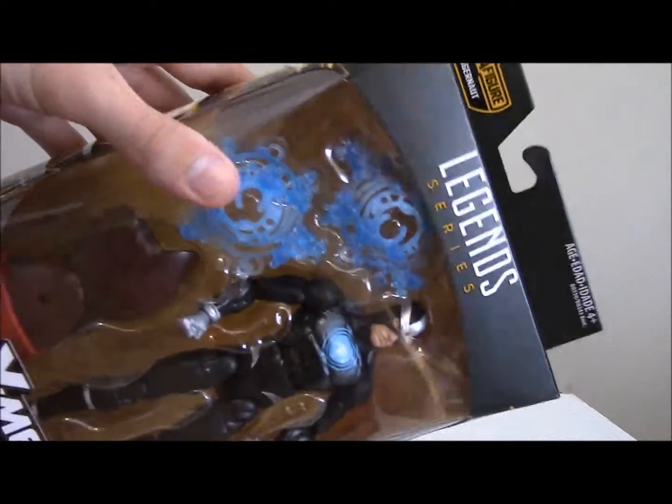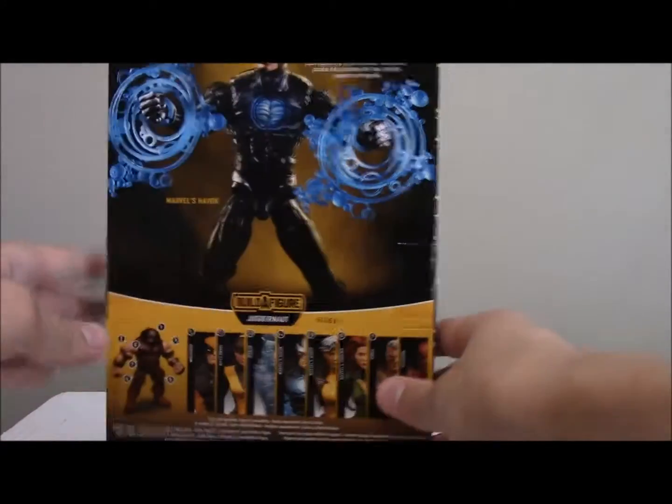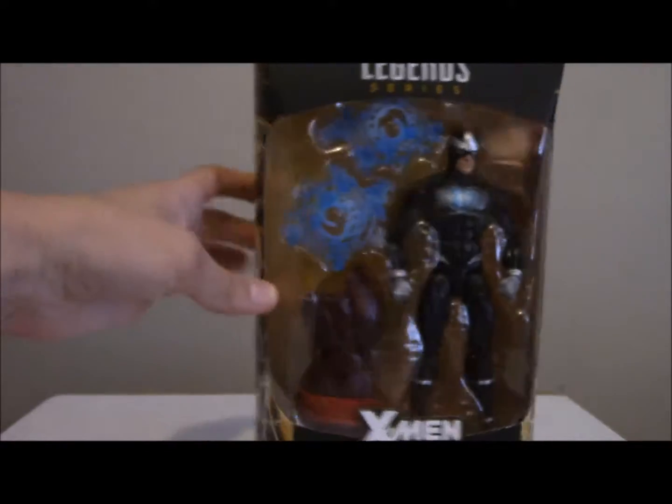There he is with his cool little effects and the Build-A-Figure flag, and here's a picture of Havoc on the side. There's the bag, there's the bio — let's open it!